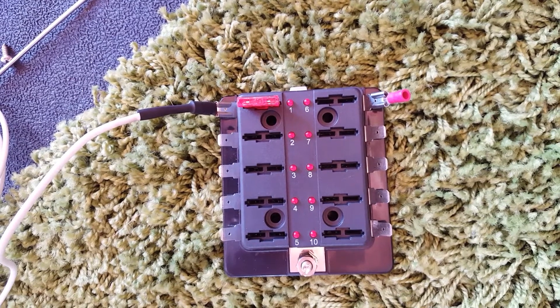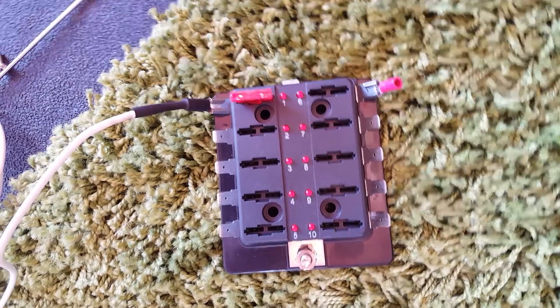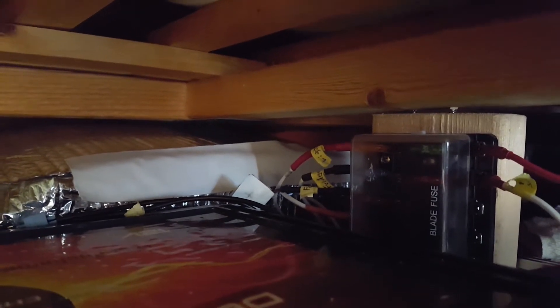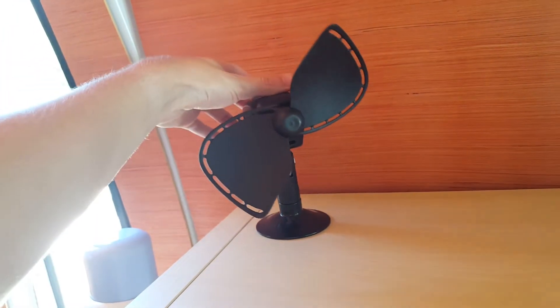Both the positive and both negative terminals of the batteries connect together in parallel. From one of the negative terminals I also have it wired straight into the van as a ground. The fuse box under the bed safely runs the fans, fridge, lights, chargers, and other appliances. It draws power directly from the control panel, and the grounding wires for all appliances go back into the charge controller.